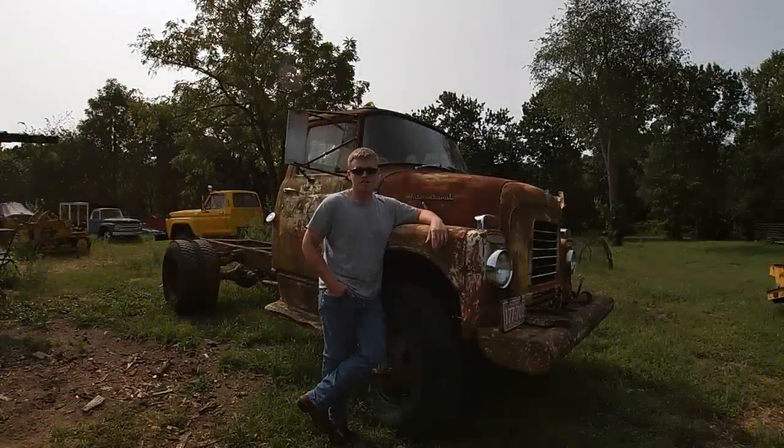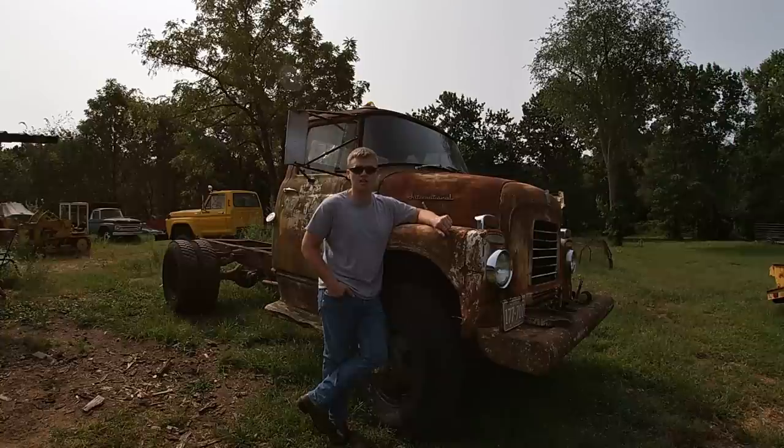Welcome back to the garage. Today I wanted to give you a closer look at the newest addition to the channel. This is my 1959 International four-wheel drive.